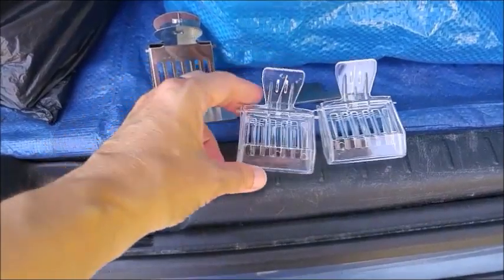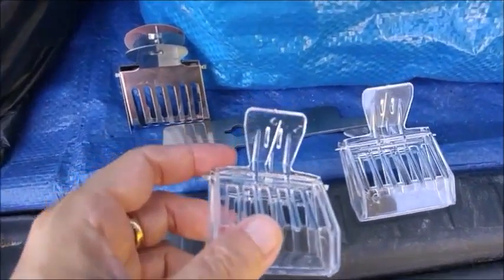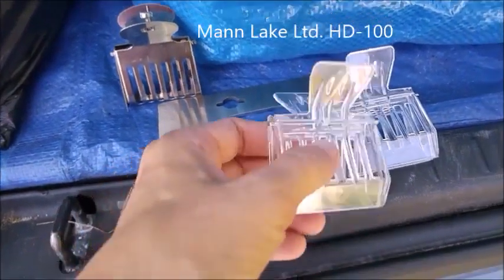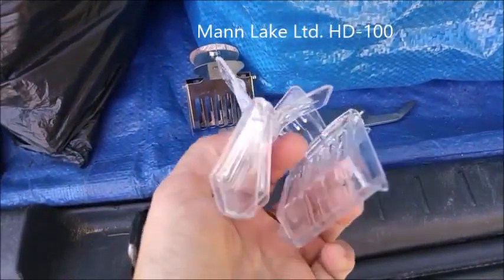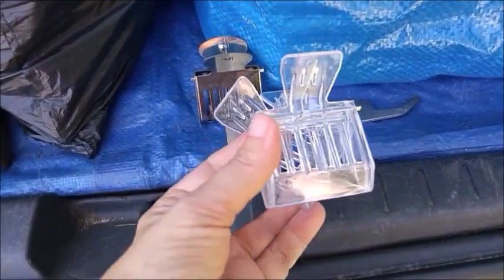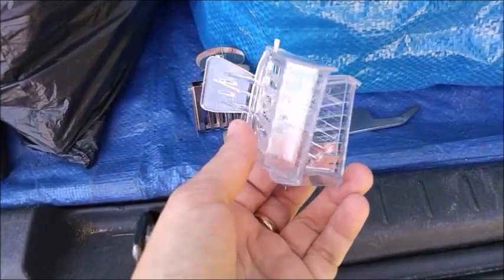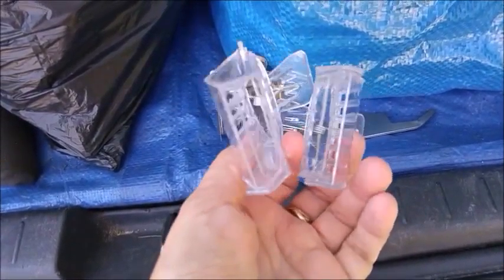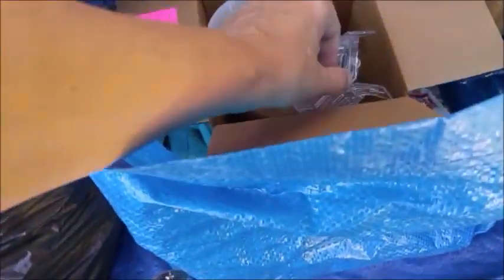They were having a sale, so I figured why not pick them up. I etched an initial into these so I'll know they're mine. They're your basic queen catcher with the grid on the sides and a little gap on the bottom so there are plenty of places for the tending bees to go into.